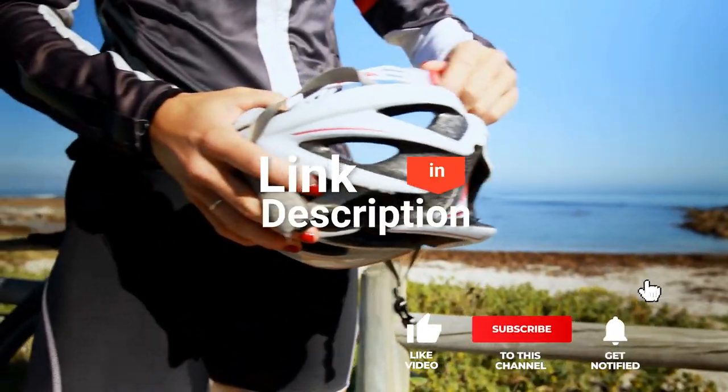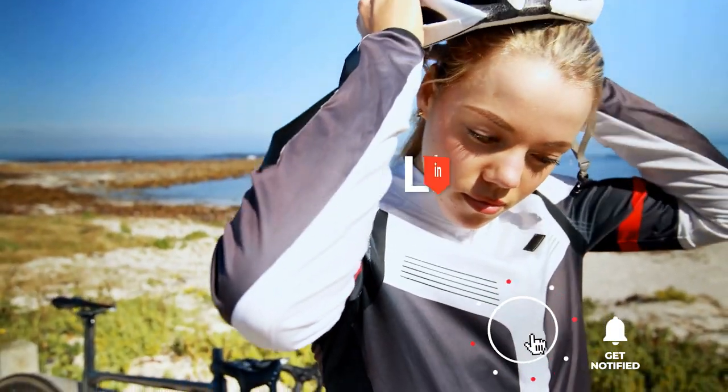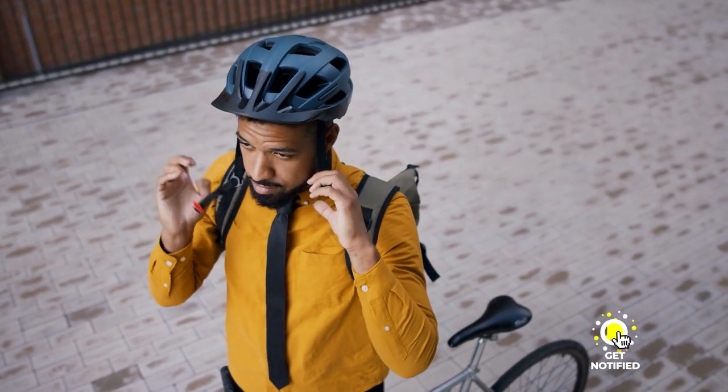If you'd like more information and updated pricing on the products mentioned, be sure to check the links in the description box below. So, here are the top 5 smart bike helmets.